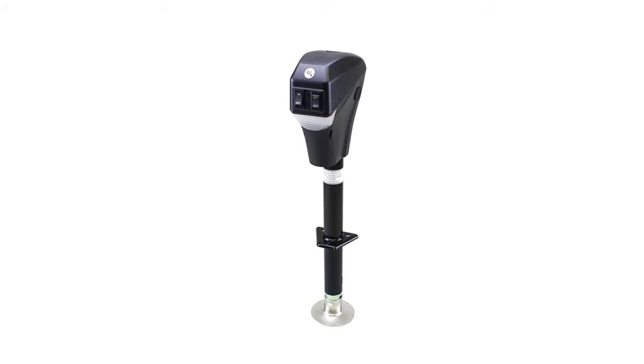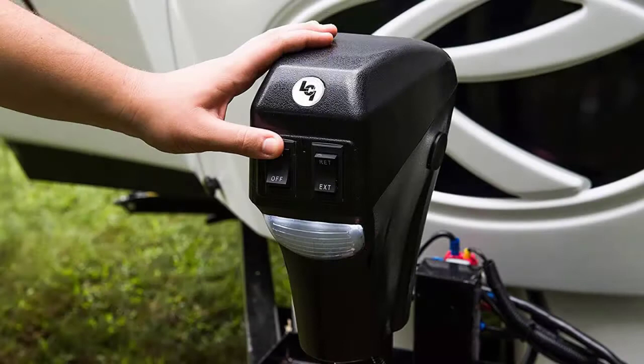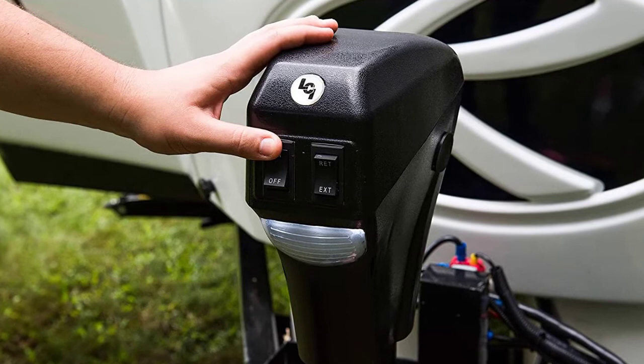It comes with all necessary hardware and pins for an easy, complete installation. It's made with a textured casing to prevent electronic components from being damaged while you're driving. This allows you to safely connect or disconnect your trailer day or night, and it also comes with all necessary hardware and pins to make the installation process easy.